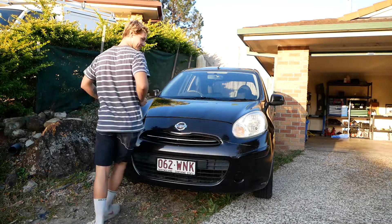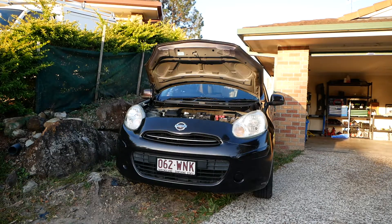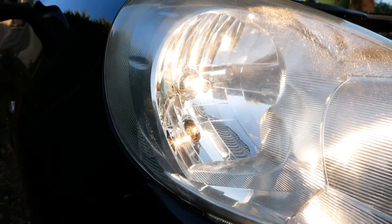You start by finding your keys — found them. As you can see the headlight is working but the Parker bulb was not, compared to this side.